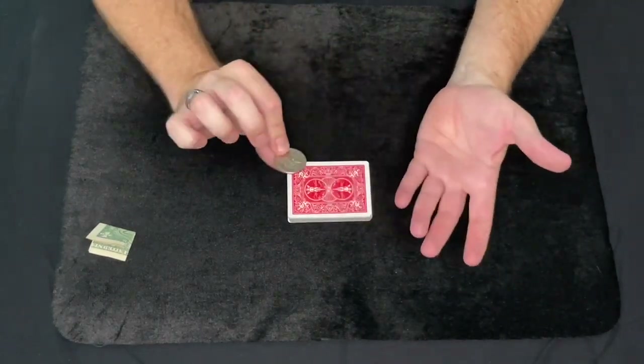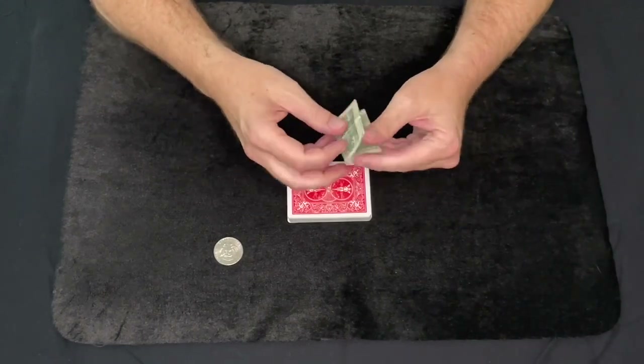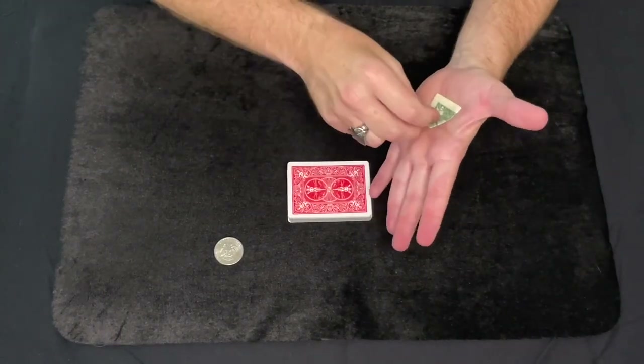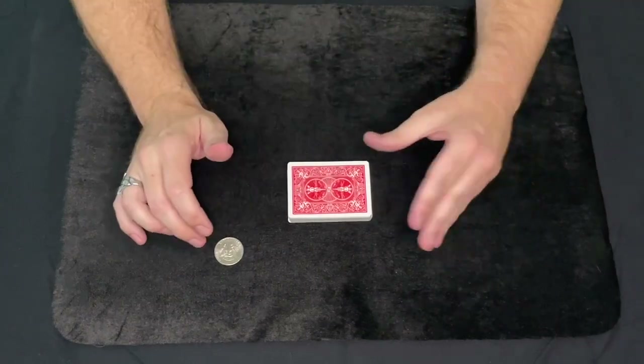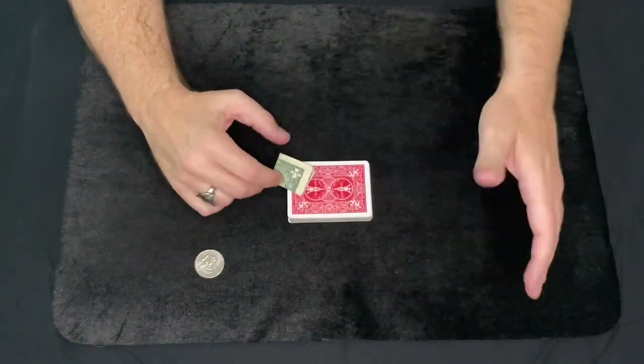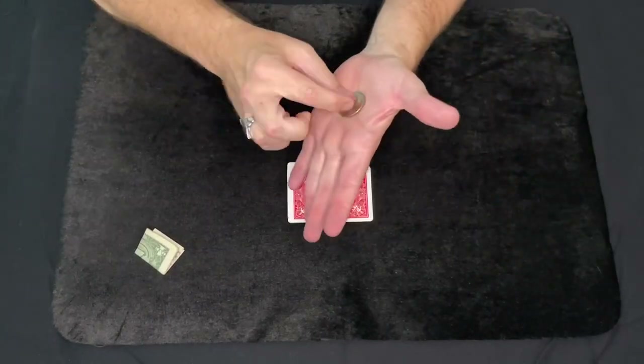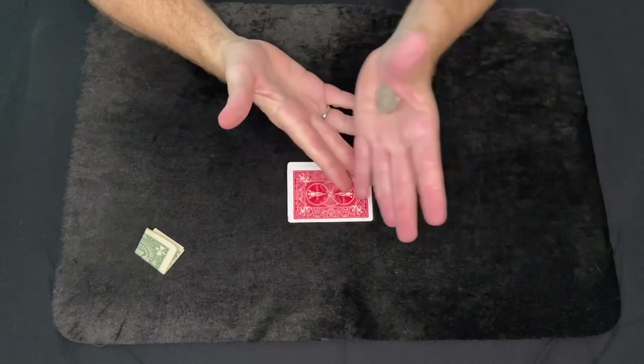A half dollar might not work for some people — that's where you can get a cool $1 bill, or any dollar, fold it up into a square. That's easier to palm and it also doesn't make any noise when you drop it on the cards. So the coin vanish, palm vanish — okay.